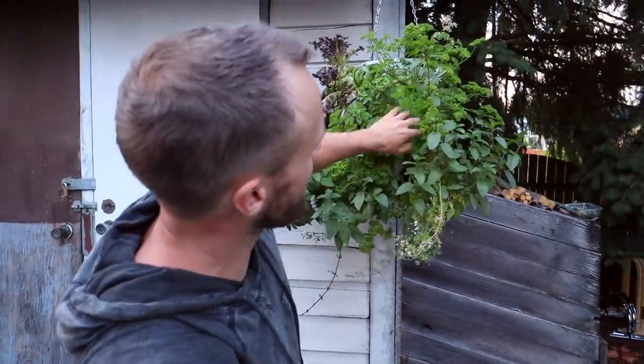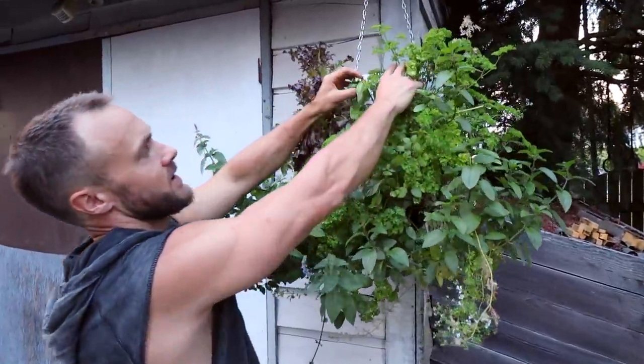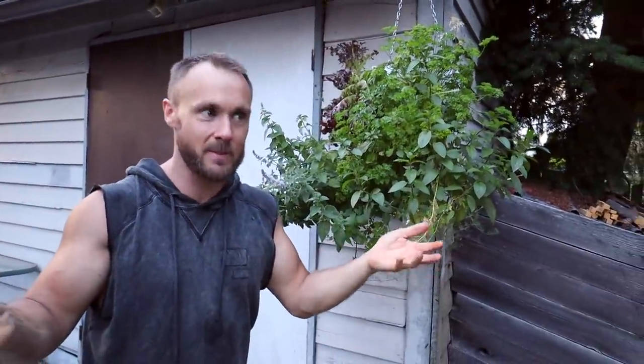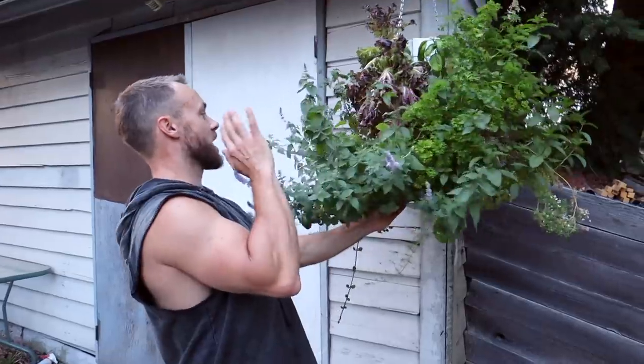We have parsley, mint, lettuce, cilantro, and some basil. Basil is tough — I never seem to do very well with basil. If you guys have any tips on growing basil better, definitely leave it in the comments. But this hanging basket has been amazing — I absolutely loved it.